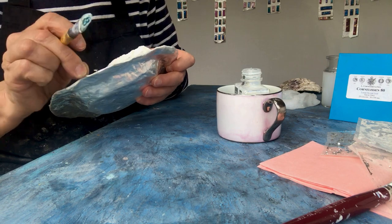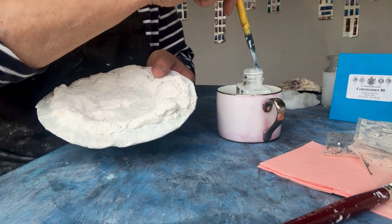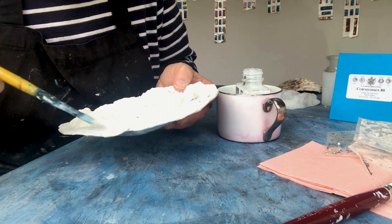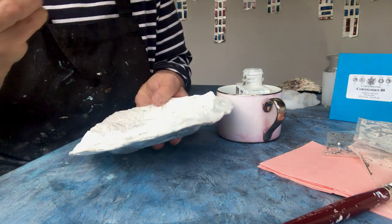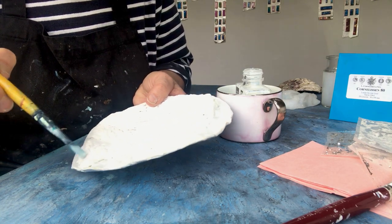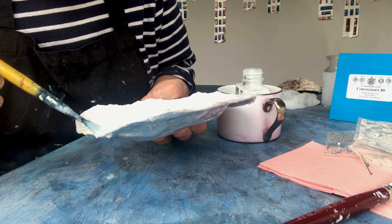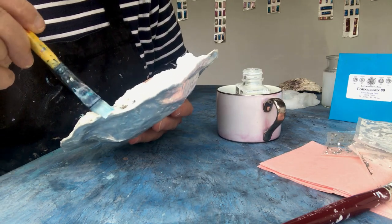So here we go — I want to go just around the edges and into here, so it just meets where the so-called barnacles have crept across. I might put some silver down there yet, I'm not sure. I might get carried away with my own imagination. They are stuck down, but I just wanted to get into these little tiny corners.